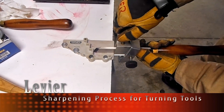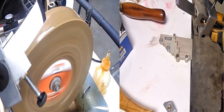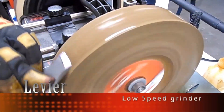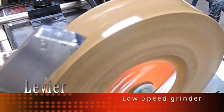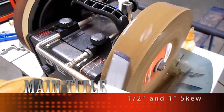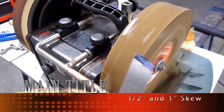Sharp tools are a must for any turning project. We have made a complete library on how to sharpen your tools and these videos are available here on YouTube. Check our username, Levier2011. There are many ways to sharpen your tools.